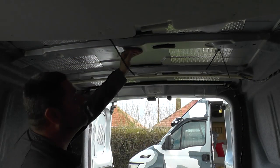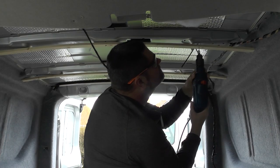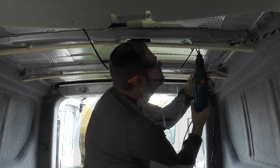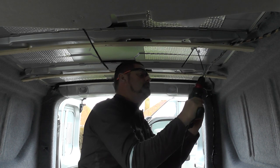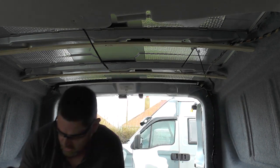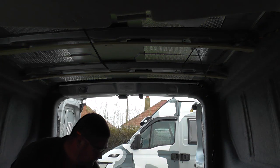We'll do the same to this one now. I don't want to over-tighten anything — I'd rather hand tighten them.